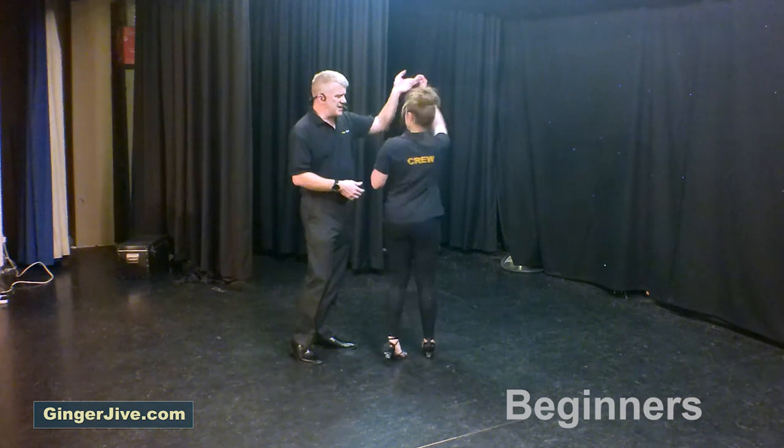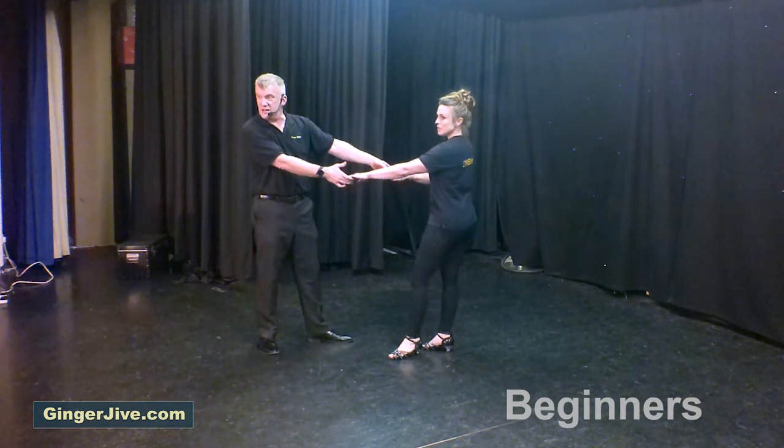Step in to return the lady's hand clockwise, offer the spare hand at the end, ready to go into the last move — the basket.